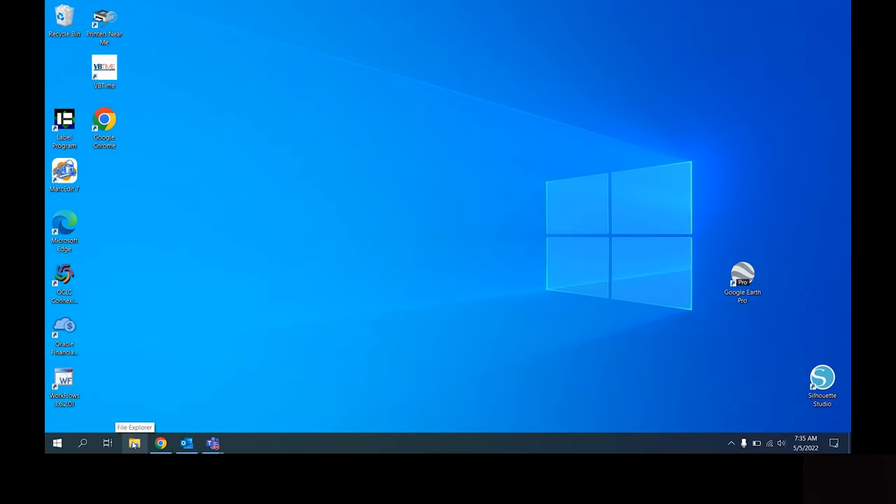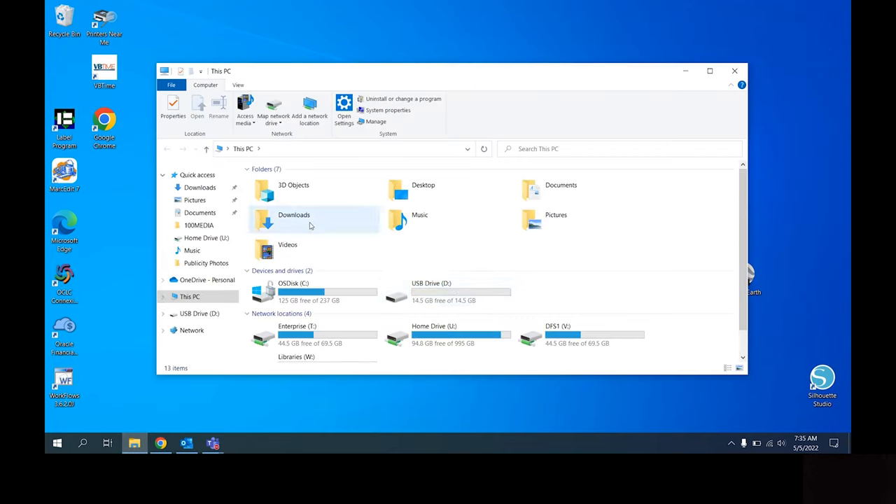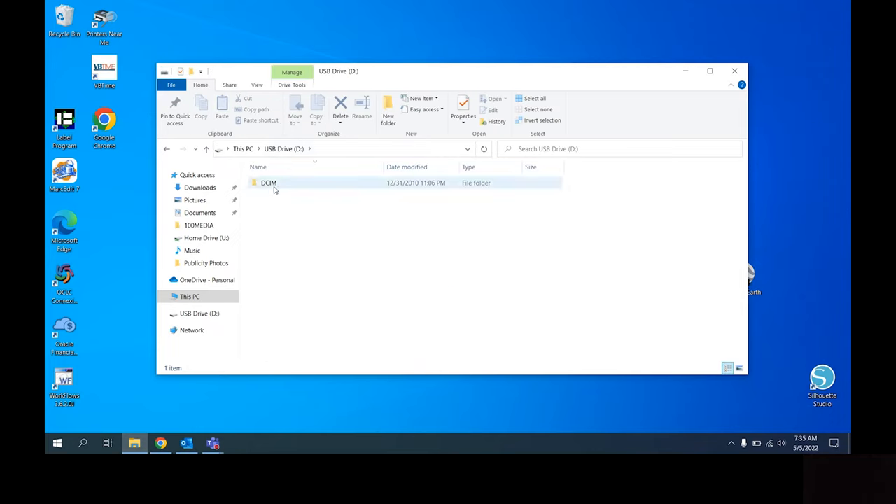You should hear the noise that indicates something has been plugged into your computer. Open your file explorer and look for a new connected USB drive. Double click on this drive, on the DCIM folder, and then finally on the 100 media folder.